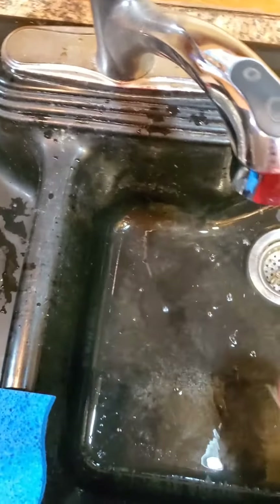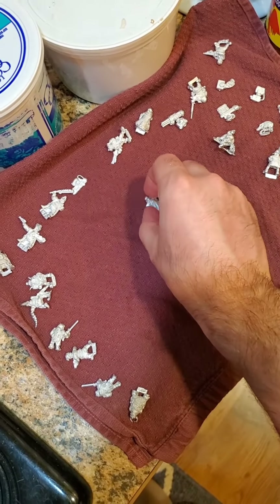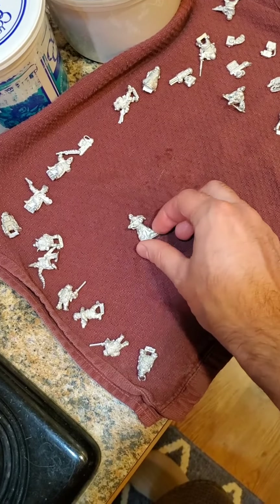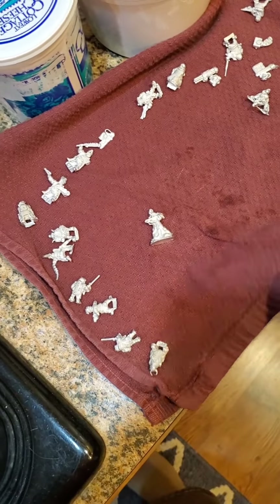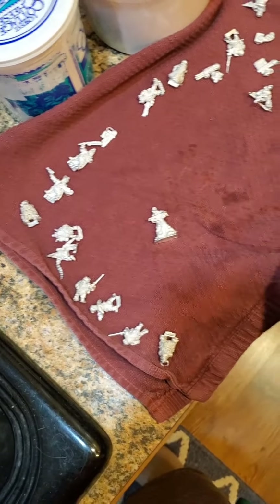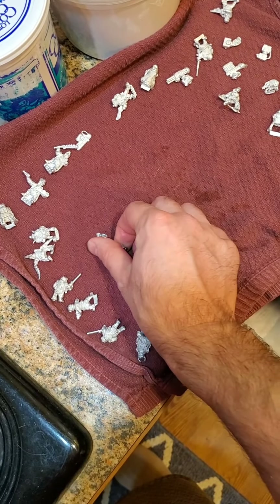You really want to make sure you get every little bit of soap off. Shake him out a little bit and press him into a towel. Make sure he's real dry. So this is kind of a waiting game because you want to make sure your model is 100% dry, not even a tiny bit wet. I usually will let him sit overnight.